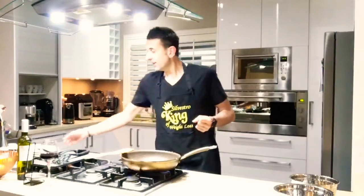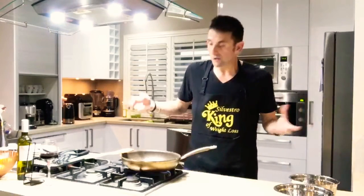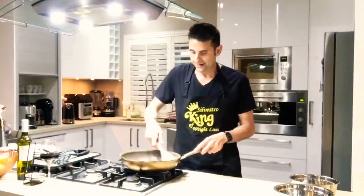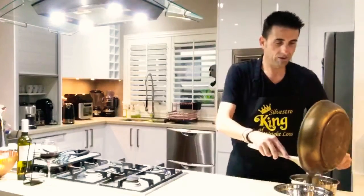The way I'm going to prepare this dish tonight, I'm going to put some rocket — or as my international American friends out there know it: rucola, which is basically how you say it in Italian. And the mushrooms are done. That was fast.